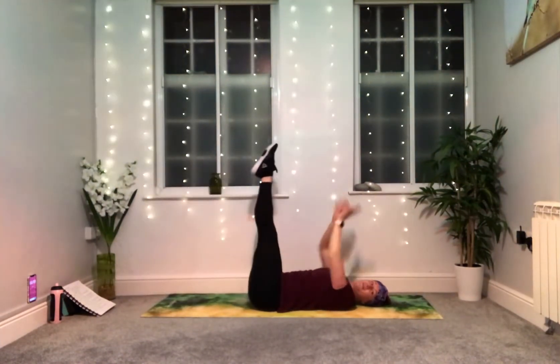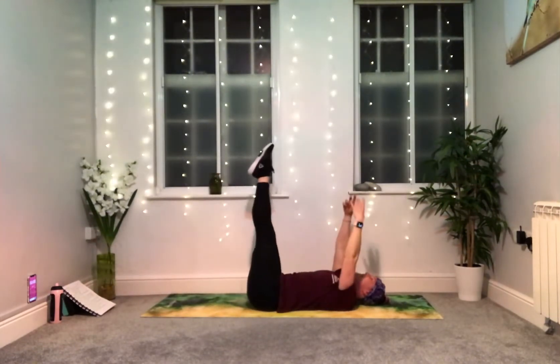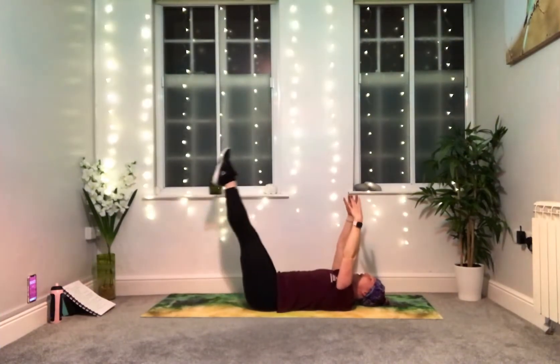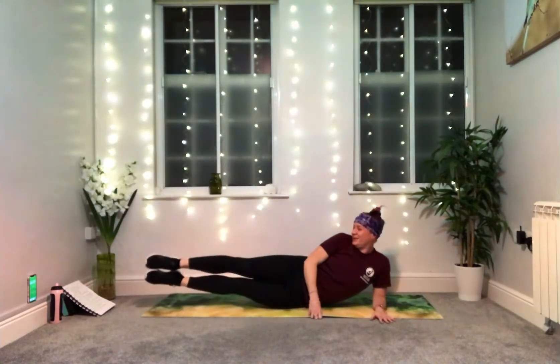Extend and come on up. The legs are heavy and your core is working hard, so if you need a breather, take it. Three, two, one. Nice work, well done. We lie on the side again, ready to extend those legs, pulsing up — long through the body — and lift. Here we go.